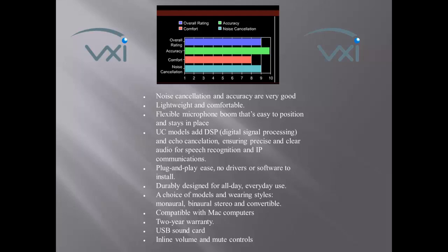On our microphone comparison chart, the UC1, UC2, and UC3 received a 9 for noise cancellation, an 8 for comfort, a 9.9 for accuracy, and a 9 as an overall rating. Our summary: noise cancellation and accuracy are very good, lightweight and comfortable, with a flexible microphone boom that's easy to position and stays in place. UC models add digital signal processing and echo cancellation, ensuring precise and clear audio for speech recognition and IP communications.